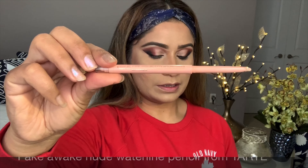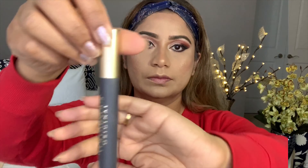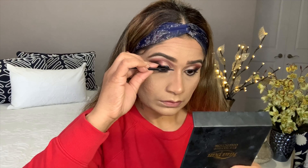This is a Fake Awake — I'm going to use it on my waterline. I'm using L'Oreal mascara, and then I'm applying the lashes.